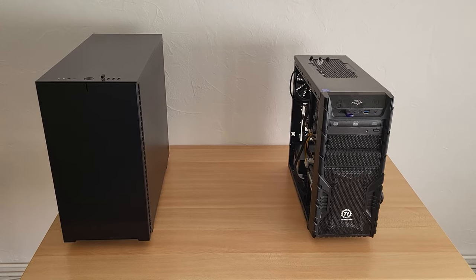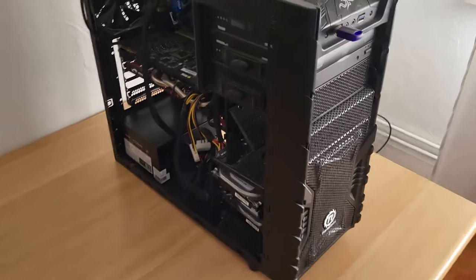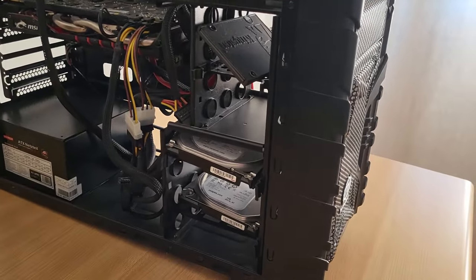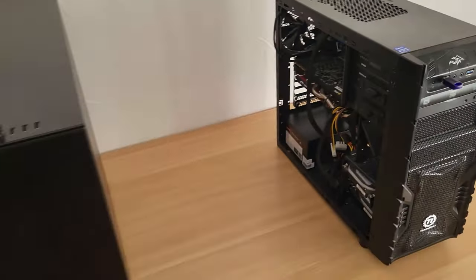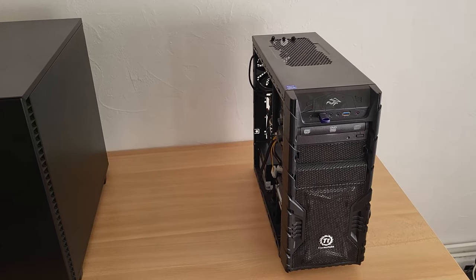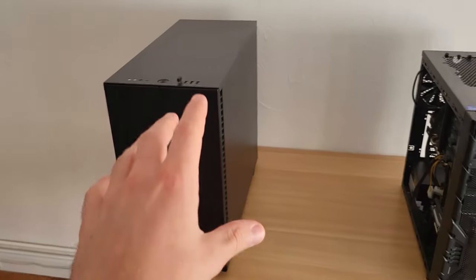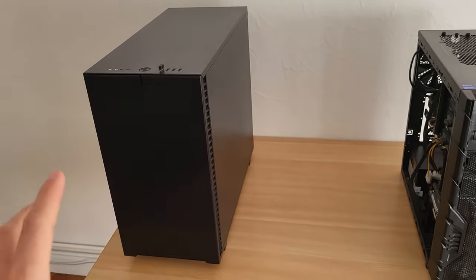The new PC is a lot bigger than the old one. I can promise you the new one is much better and there's more room to work in. The only thing I still have to do is transfer the old hard drives into the new PC, fix the arrays, and then I'll show you the inside.